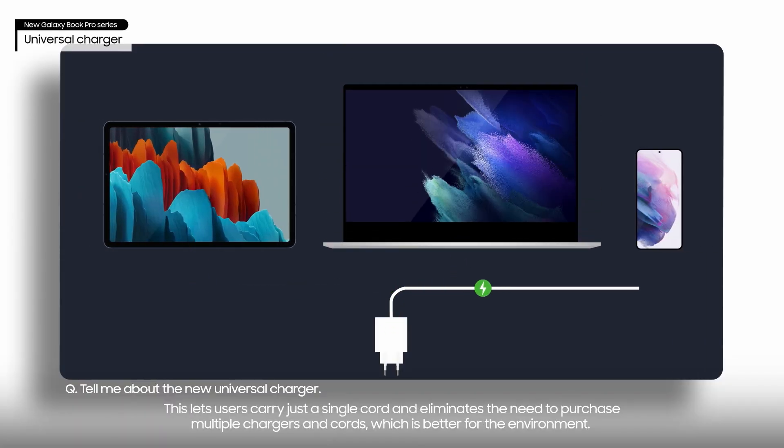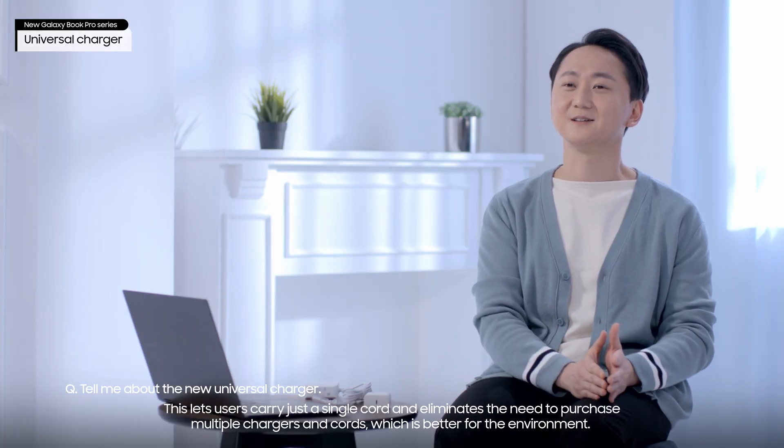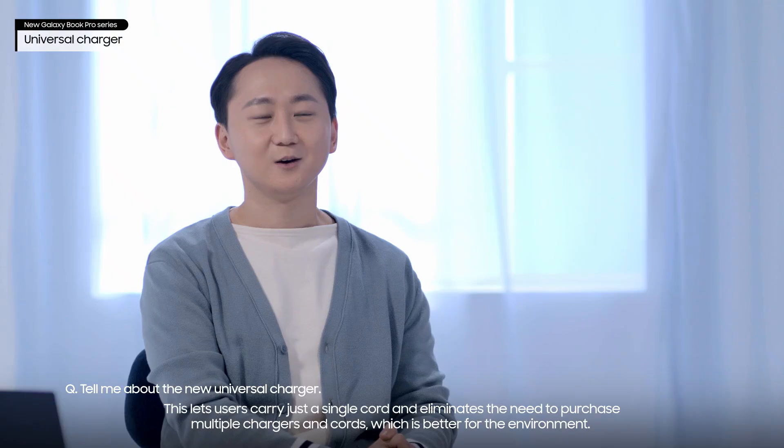This lets users carry just a single cord and eliminates the need to purchase multiple chargers and cords, which is better for the environment.